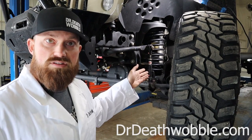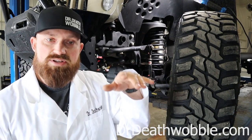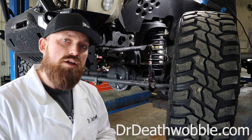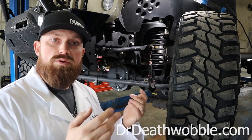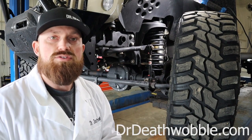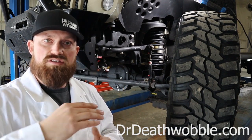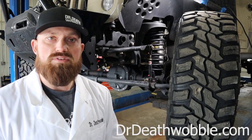We could go with a fixed longer sway bar link, or these are disconnects so we can disconnect them and let the suspension free-travel all the way when off road, then hook them back up for a tighter feel on the road. But in some form or another, we have to have a longer sway bar link when we lift the vehicle. If we're running two or three inches of lift it won't need to be as long as when running six inches of lift. The higher the ride height, the longer the sway bar link needs to be.